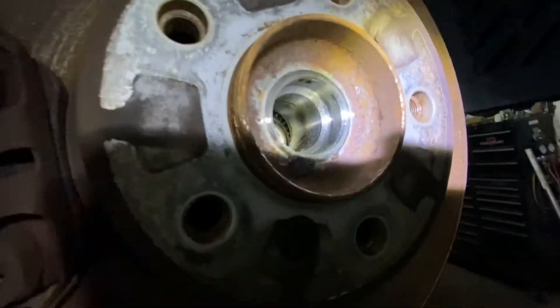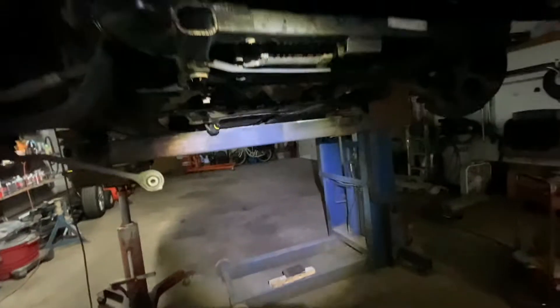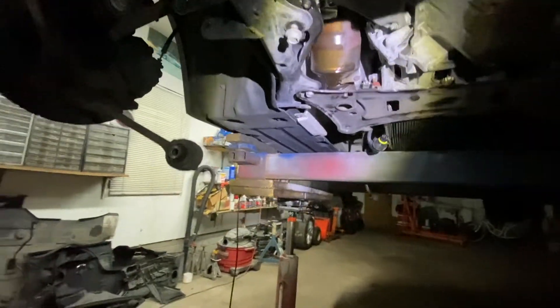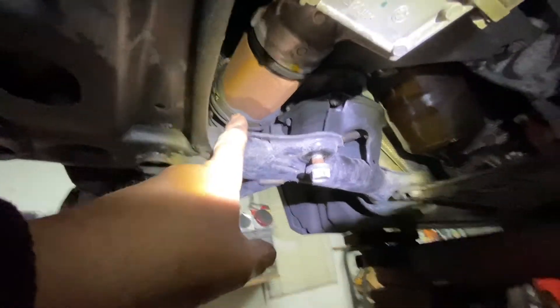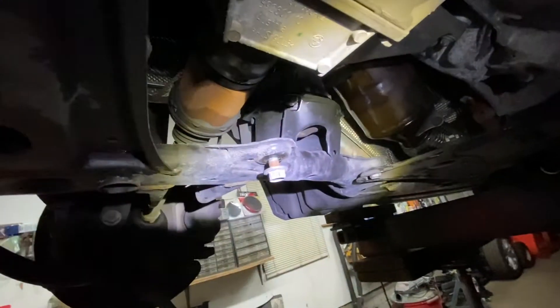It's actually just about out — it already came out. Now, you're probably going to have a splash pan on here. Basically they're all 10 or 8mm bolts. You find which ones go all the way around and take it down — just enough access so you can get to the axle, which is right here.